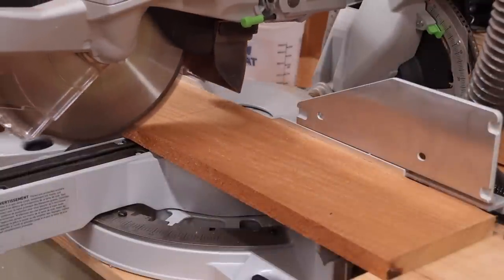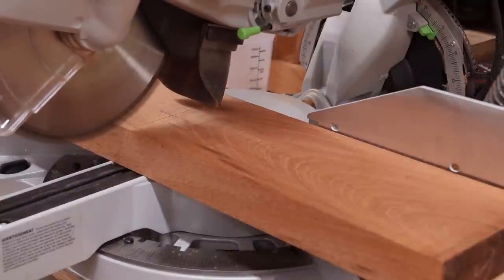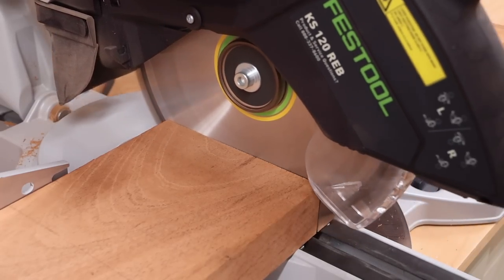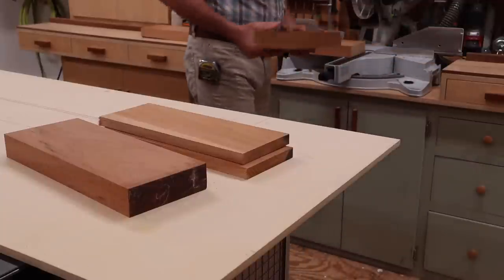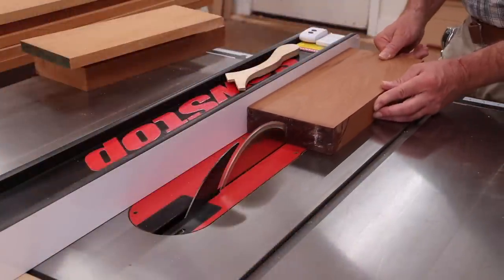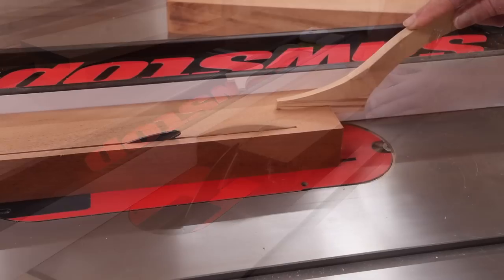To make the legs I'll cross cut the boards to length a little heavy, and that'll make them easier to run through the table saw. Next I'll rip the boards to width, again a little heavy. I can cut them to size after the glue up.